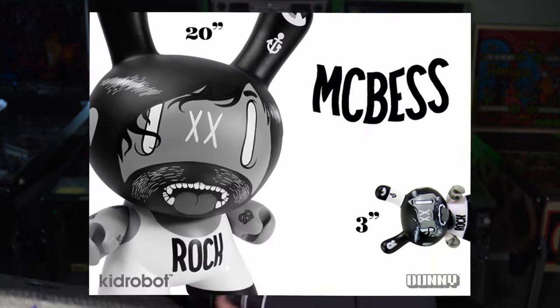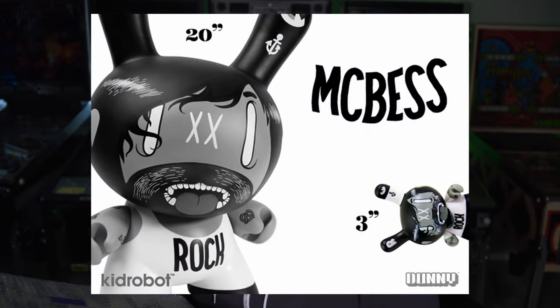McBess had also put out a 20-inch Dunny that was quite limited as well, and didn't manage to get that one. He also did some apparel work, and anytime he puts something out my eyes are always drawn to it — it has that very cartoony vibe.